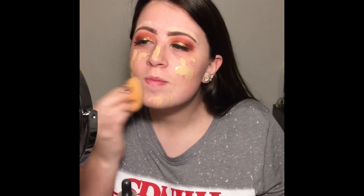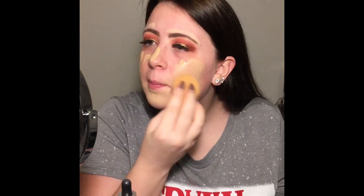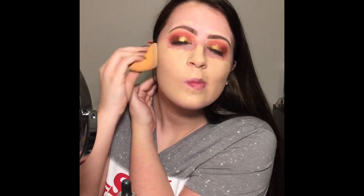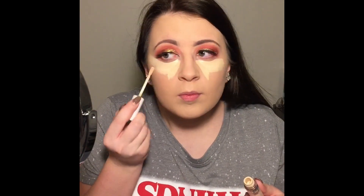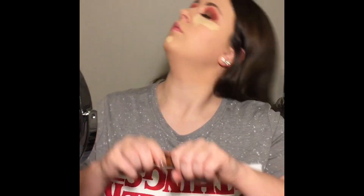Now I'm just using my Real Techniques sponge and blending everything out. Then using the ColourPop No Filter Concealer again underneath my eyes, down the center of my nose, and a little bit on my chin.